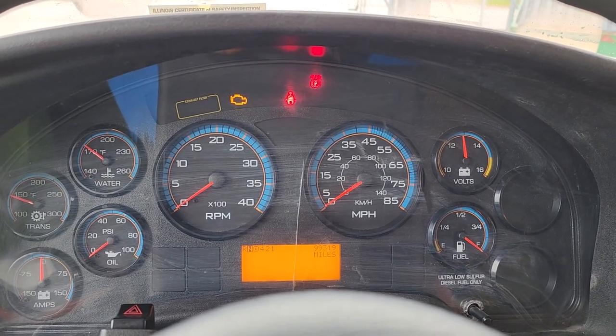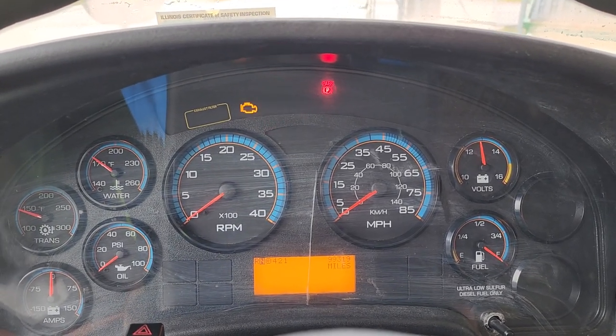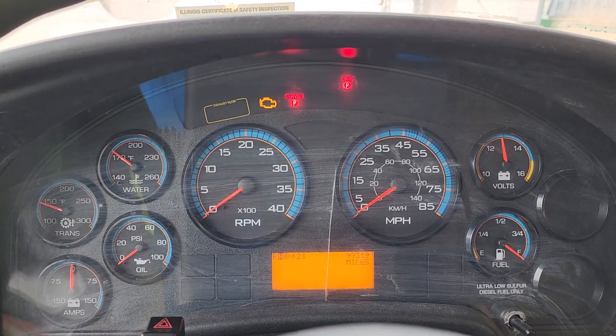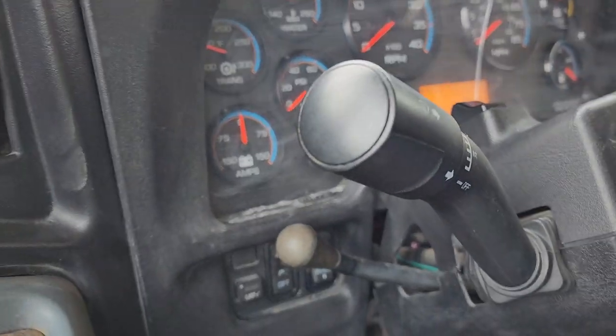What's going on guys, welcome back to the channel. Today I'm going to show you how to get rid of the annoying warning alarm on the dashboard of any International truck or IC bus.